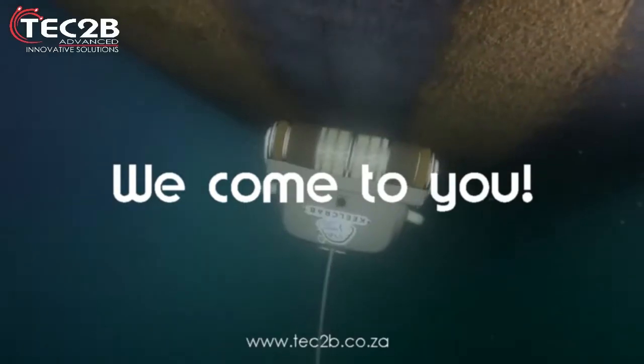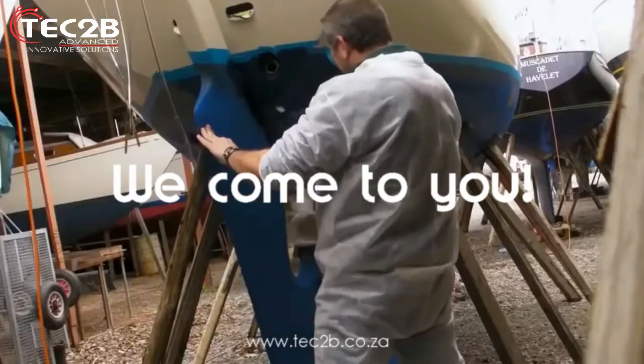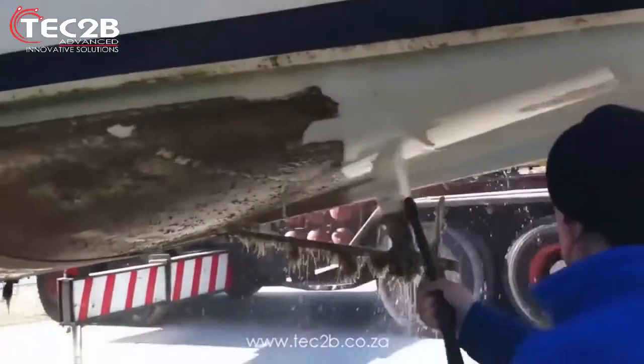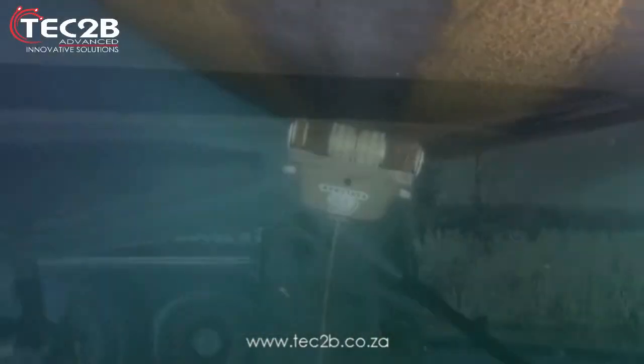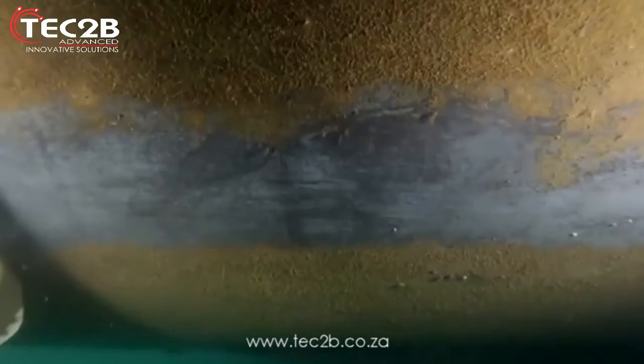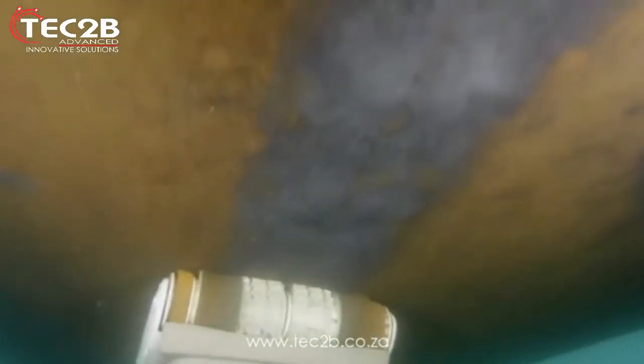We come to you. As long as we can plug into your electricity supply, we will save you all the hard work of jet washing and scrubbing by hand. Whilst we are doing this, you can even monitor the underwater progress by using a built-in wifi hotspot.